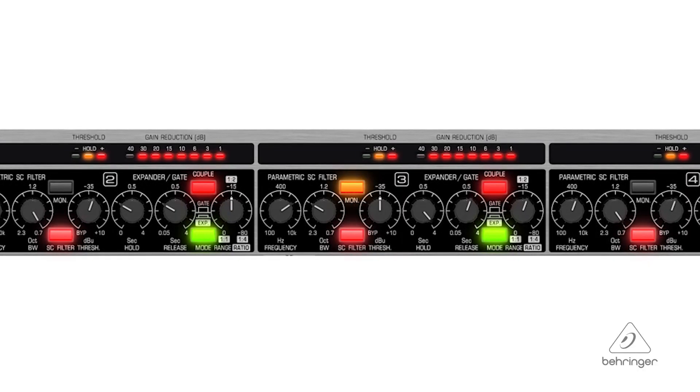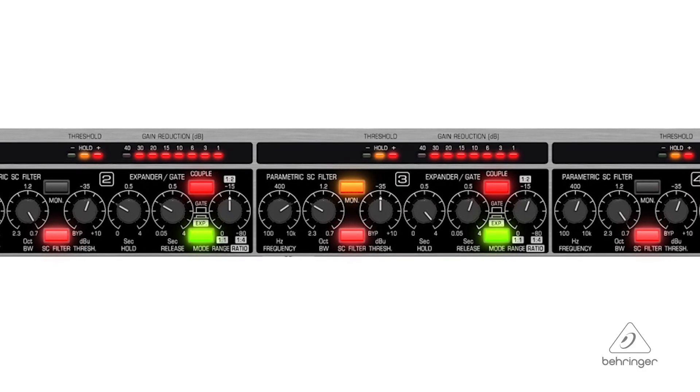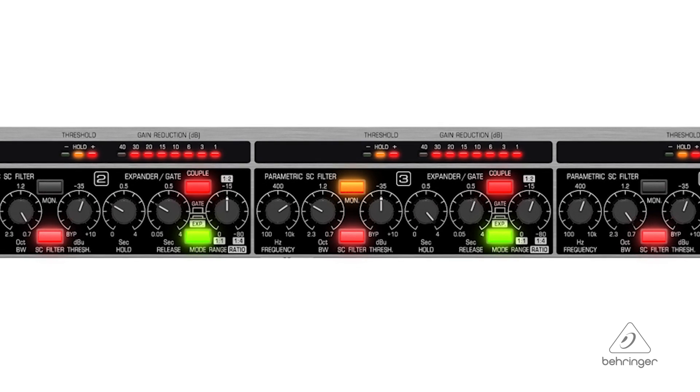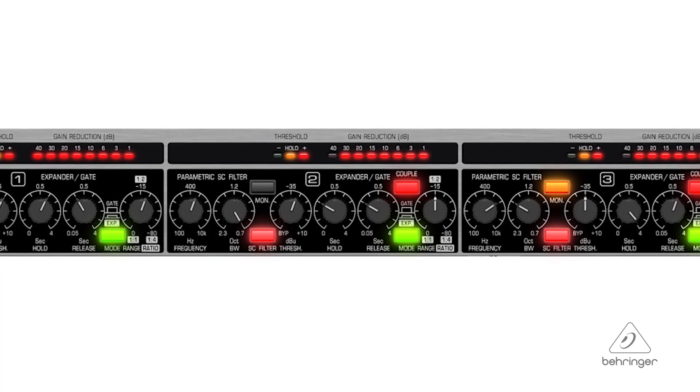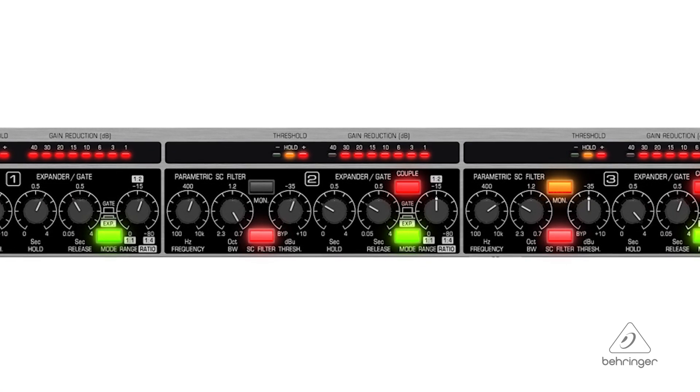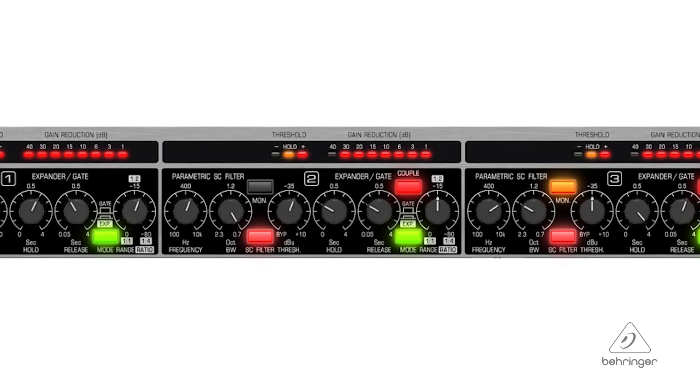You have a parametric side chain filter with a monitor function built in as well, so that you can actually drive it from another signal if you need to. There are independent hold and release controls so that you can decide how long you want that gate to be open, and the release time — once it gets below a certain level — how long it will take for that gate to close. Really important features to have.